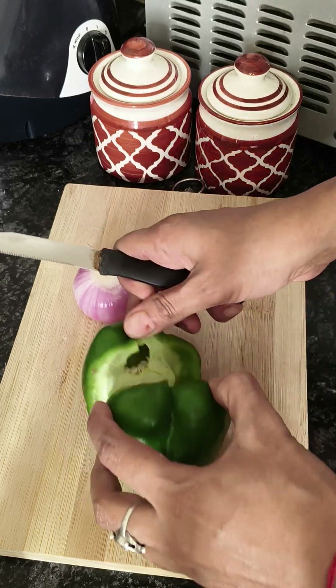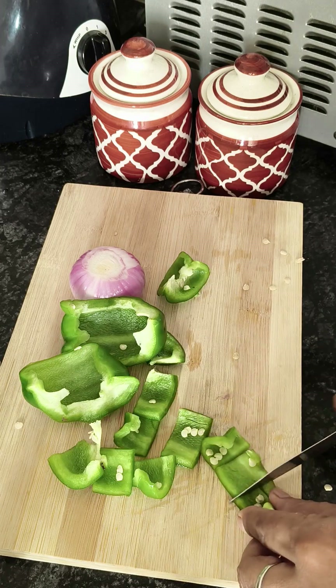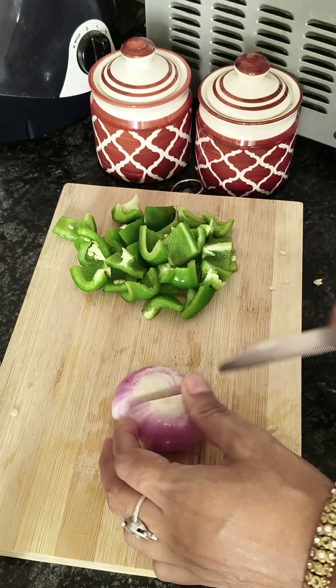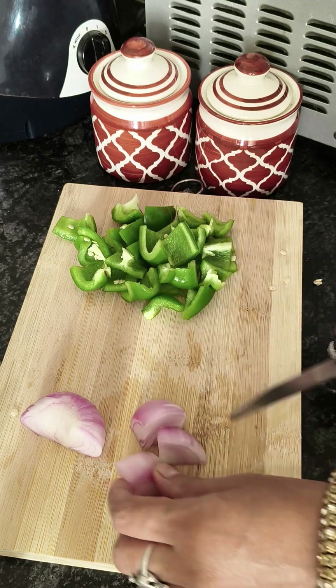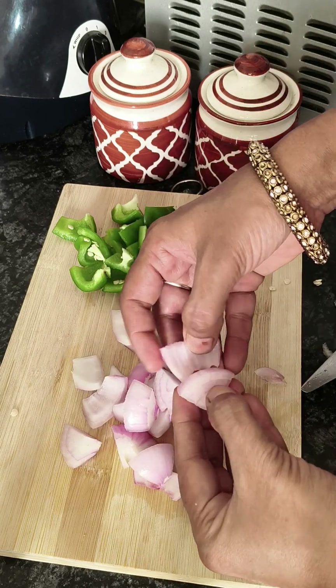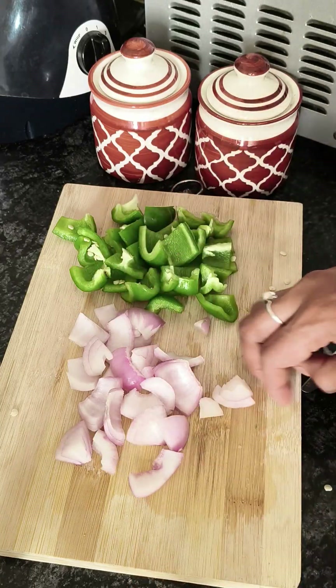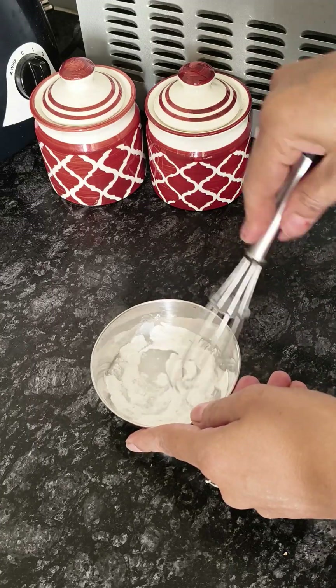I have left the onion in low flame and we will fry it until it is crispy. Then we will cut it in small pieces.